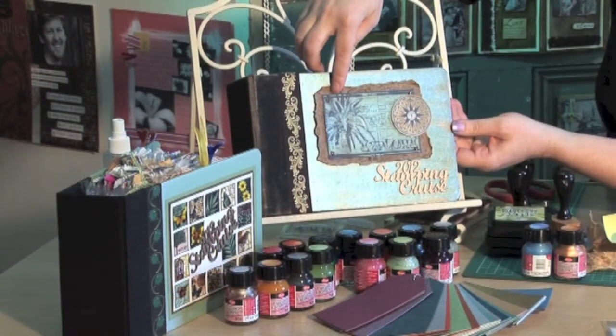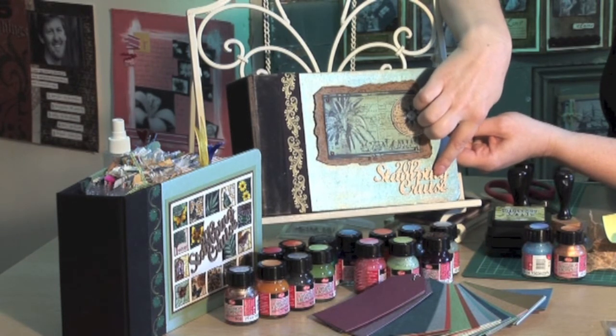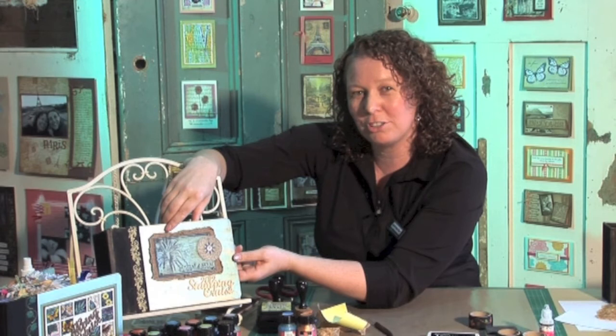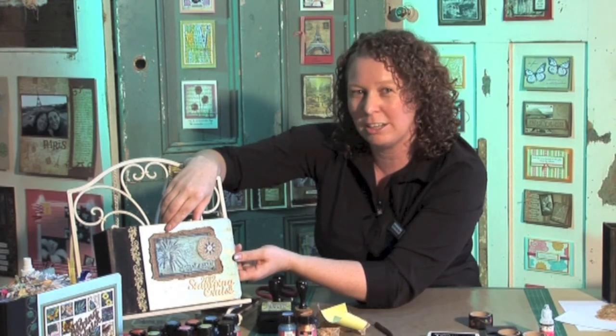So on this album here, you can see I've added a chipboard title which I've also coloured with the precious metal colour paints, and I've added some extra stamping embellishments here as well. I hope you enjoy this project — keep watching the show each week as we continue to share exciting new projects.